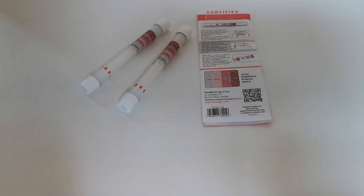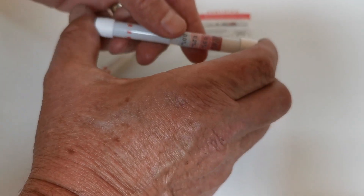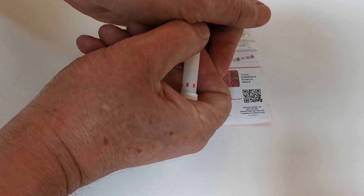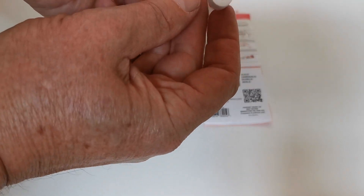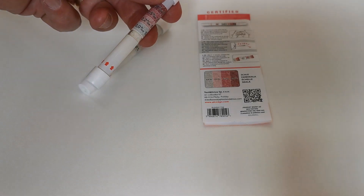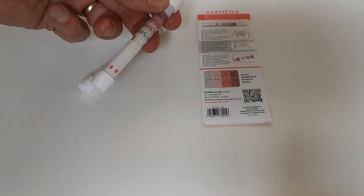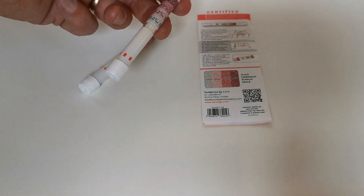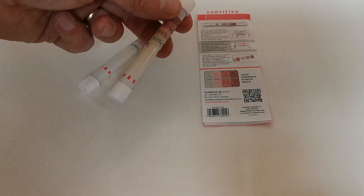To perform one of these breathalysers, when you're ready to do the test, take the test tube and compress both ends simultaneously. Quite a firm pressure is required. You can then see they are open, and then the tube is given to the donor. You ask them to take one deep breath and then blow for two times 10 seconds — so one deep breath and exhale for 10 seconds, then a further deep breath and exhale for 10 seconds.